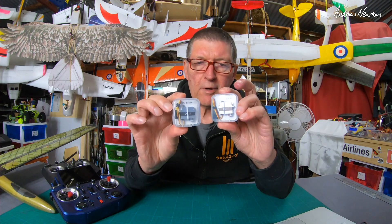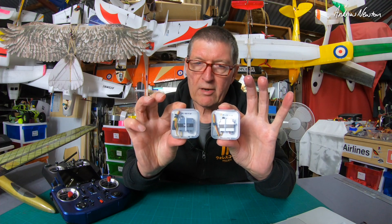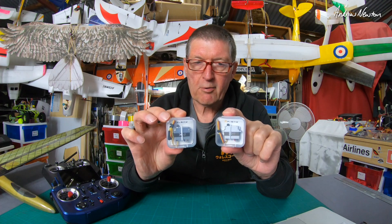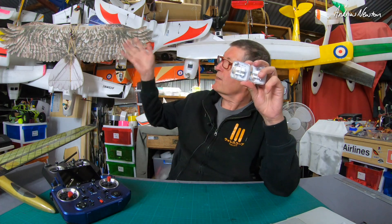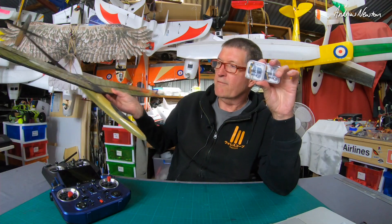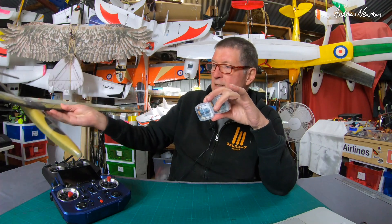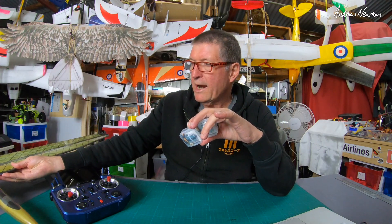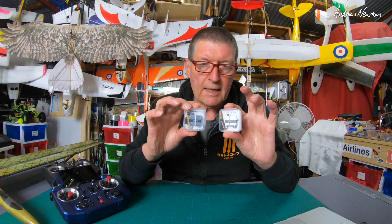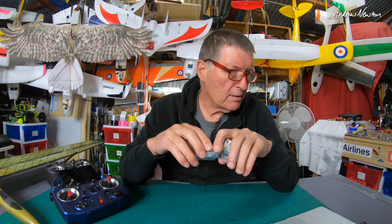Greetings folks. In today's video we're going to be looking at these awesome little EXACT servos from FrSky. They are seriously high quality servos, probably wasted on any of the foamies you can see behind me — more designed for high-end gliders or discus launch gliders, something that requires super accuracy and quality. So it's the EXACT series of digital metal gear servos.